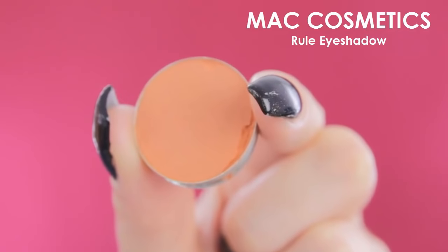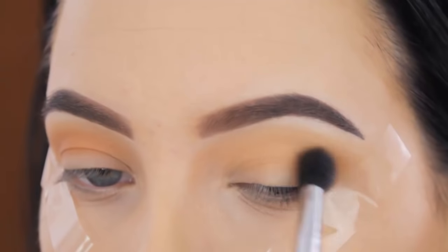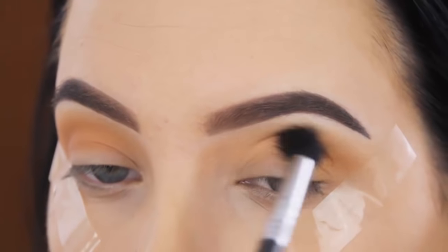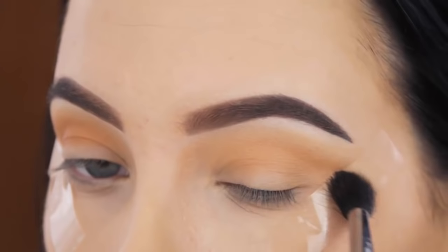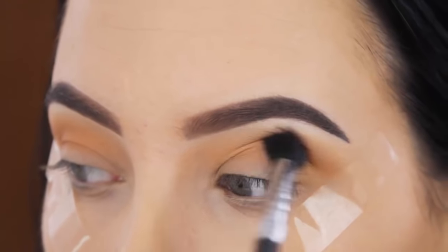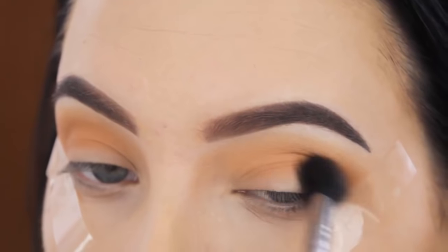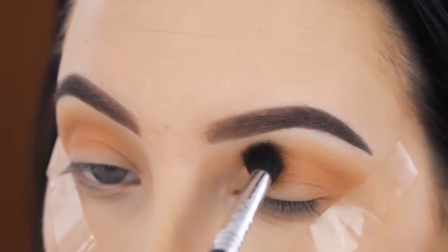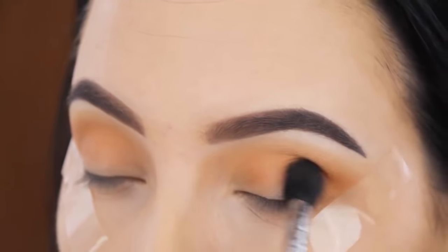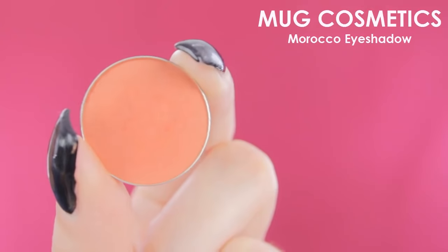Now I'm going in with Rule Eyeshadow by MAC Cosmetics — this is the first eyeshadow I ever purchased from MAC. It's a very gorgeous orange shade. I'm blending this all over in my crease and packed a lot of it there. When I first went to MAC, I asked what eyeshadows would make my eyes pop and make the green appear more, and they said this shade — Rule. And ever since, I started using warm shades.